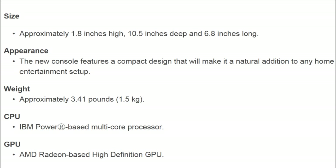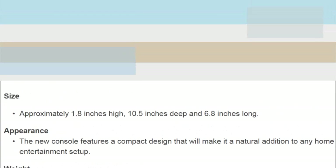The new console will feature a compact design that will make it a natural addition to any home entertainment system. Always a good thing.